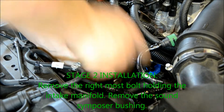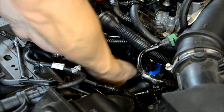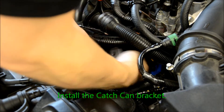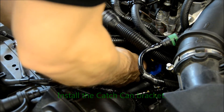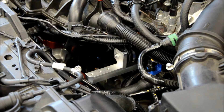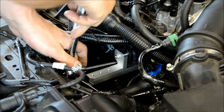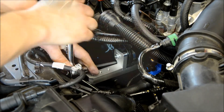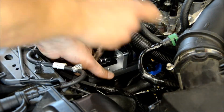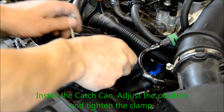Connect the vent lines and the vacuum hose. Begin the Stage 2 installation by removing the rightmost bolt holding the intake manifold. Remove the sound symposer bushing. Install the catch can bracket, then install the catch can, adjust the position of the can, and tighten the clamp.